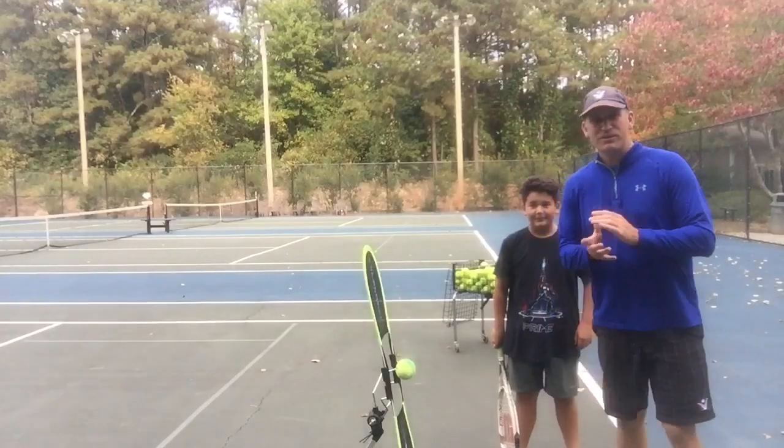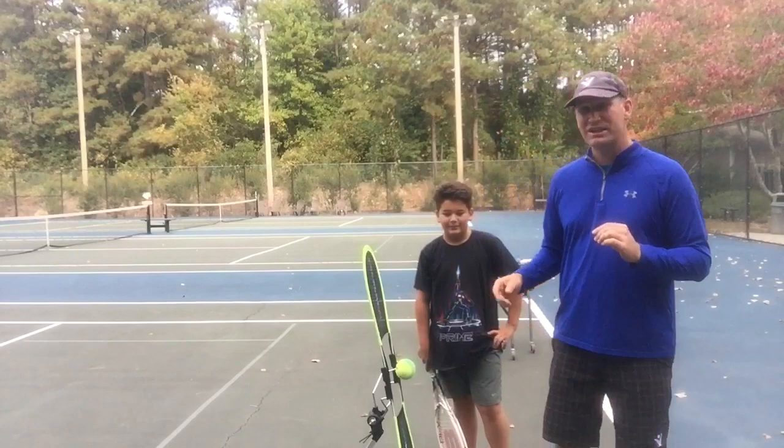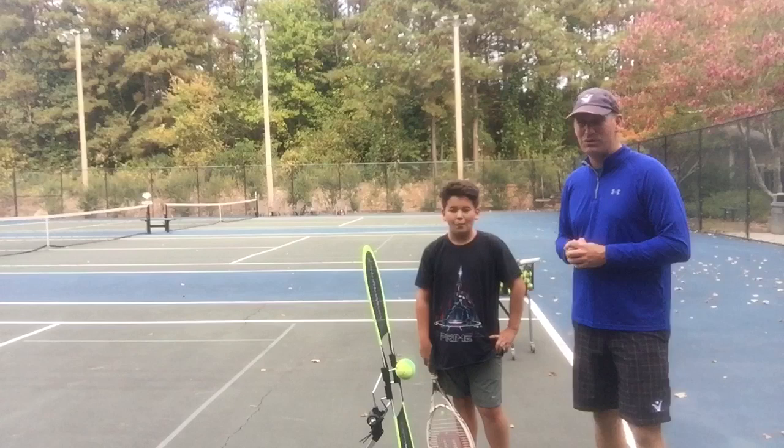I'm here with my man Corbin, and we're teaching him how to hit a one-hander — specifically the one-handed topspin, which is one of the hardest shots, especially for young players like Corbin. Lots of people his age start with a two-hander, but he really likes a one-hander. He does not have topspin on it yet.